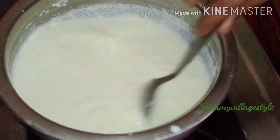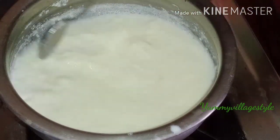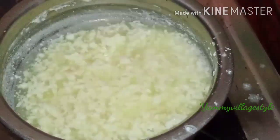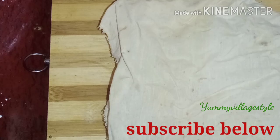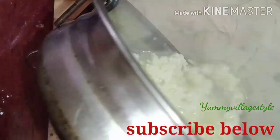If you are using a similar vegetable, you will use a pot of water. When we dawned on it,